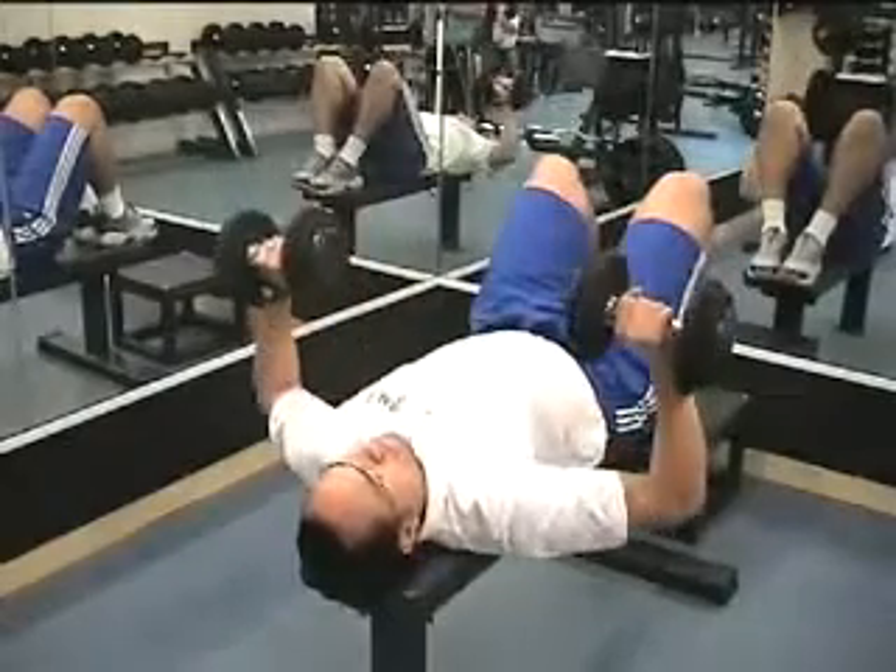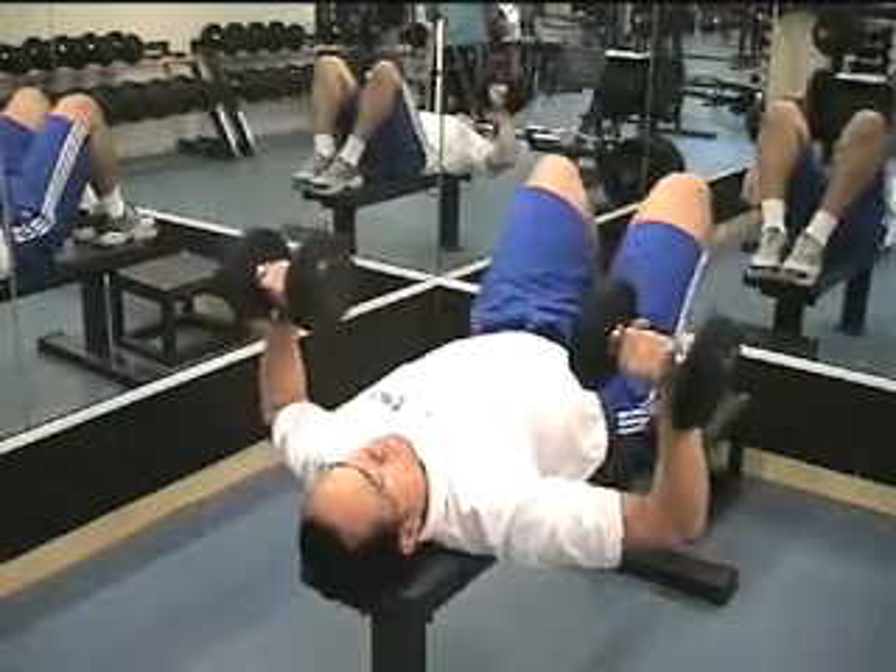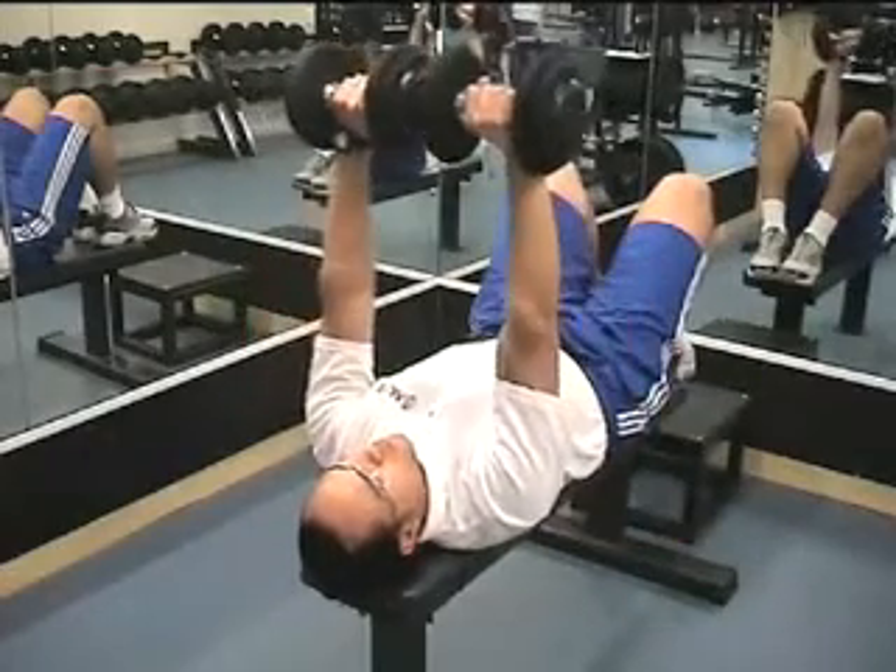As an alternative to the technique shown here, you could turn the hands so the palms are facing each other, making it more of a dumbbell fly, but still performing a chest press movement.